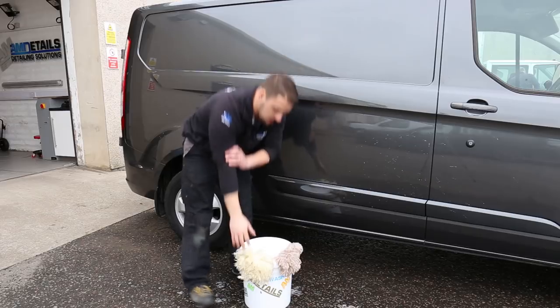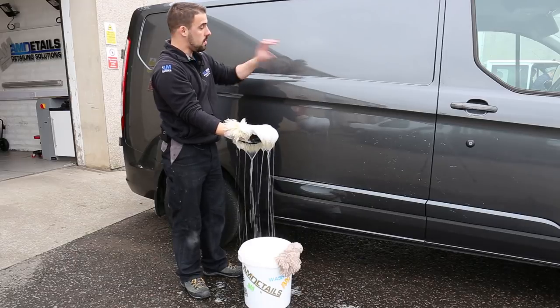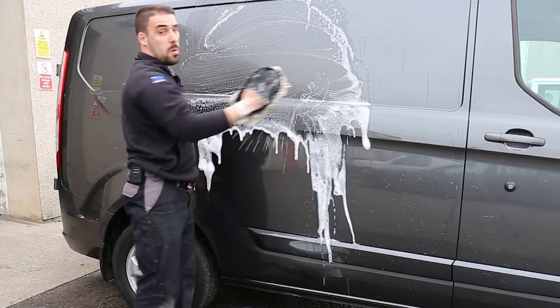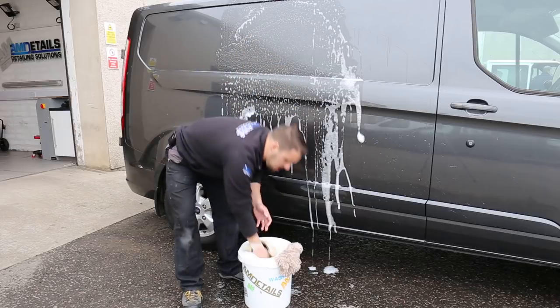What happens? Well, you generally go from your nice soapy water, clean down the van. Now we've picked up all our dirt into this mitt and what you would generally do at home if you do the one bucket method is then dunk your mitt back into the bucket.